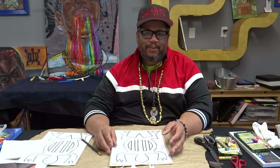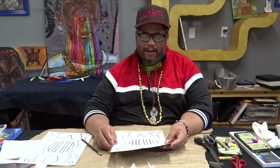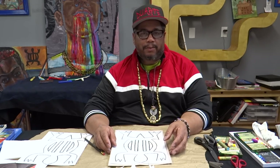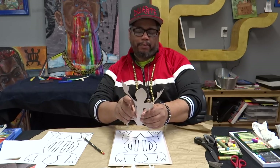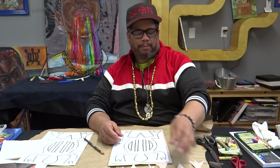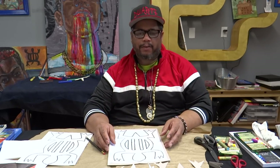Hey everybody, so good to see you again. This is the Warden. We're so glad we can come to you — Art in the House — and whoever else. Today we're going to use the Adinkra symbol, the adaptability one. It's a crocodile shape; sometimes people think it's a crocodile or alligator, sometimes a turtle. It has to do with the ability to adapt, which we all are doing right now.